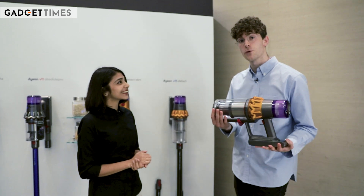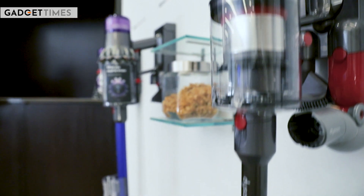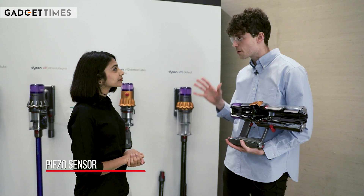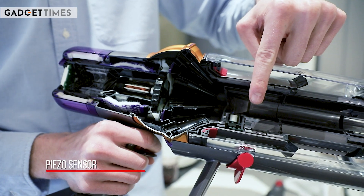What we have here is our latest floor care machine, our V15, behind me as well. What's unique about this prototype is it's actually a cutaway to really reveal what makes a Dyson a Dyson. There are some really exciting new intelligent features on the V15. One of those is our piezo sensor, which you can see here.